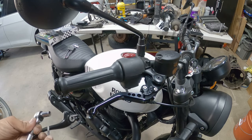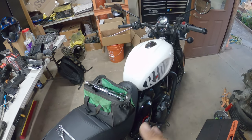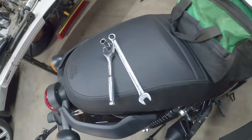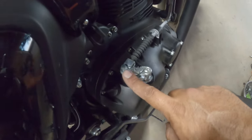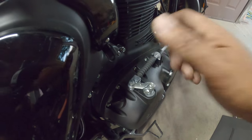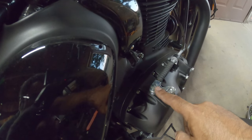Now we're going to work on the clutch lever. It's a little bit more involved, but not too bad. First thing you have to do is get an 8mm socket and a 10mm wrench. What you're going to do is put your 8mm on top, your 10mm wrench on the bottom, break them loose, and counter-hold until it comes off. Unbolt it completely, then push the clutch cable out away from the actual transmission.